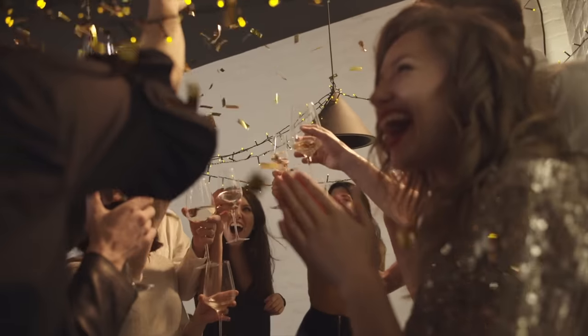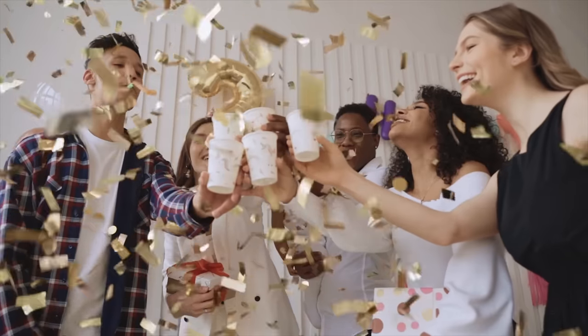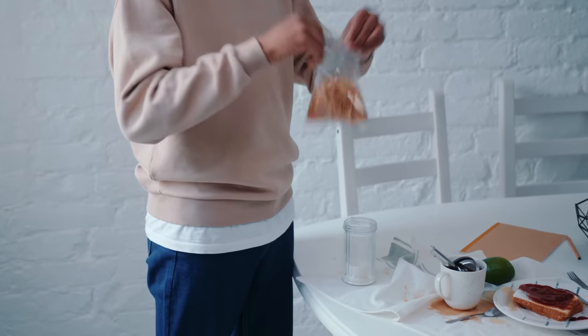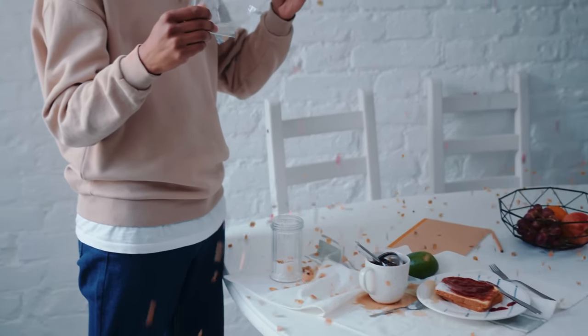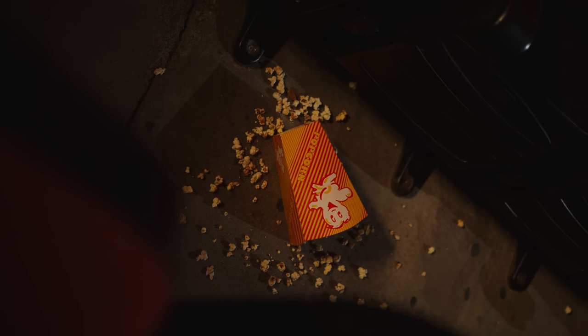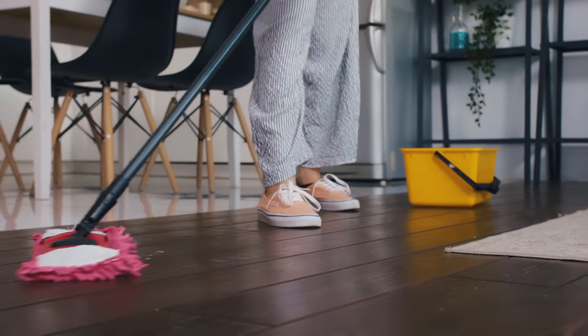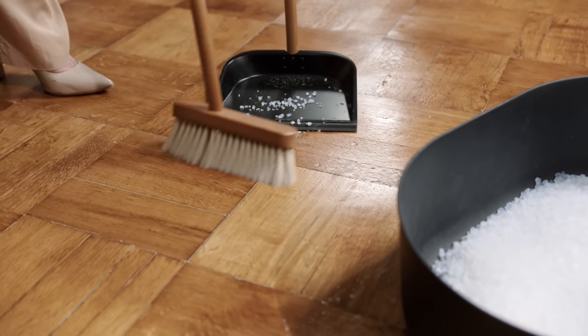Picture this. It's Saturday morning after the wildest house party of the year last night. As you walk downstairs, you're shocked to see the full aftermath in the light of day. There are crumbs scattered across the floor, mystery spills covering the kitchen counters, and dirt tracked all over the house. The thought of cleaning all this up makes you want to crawl back into bed.